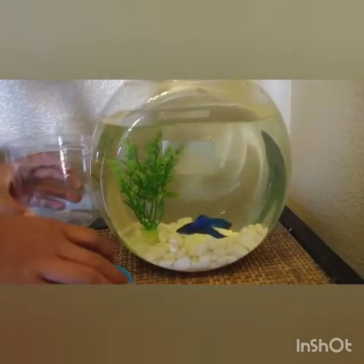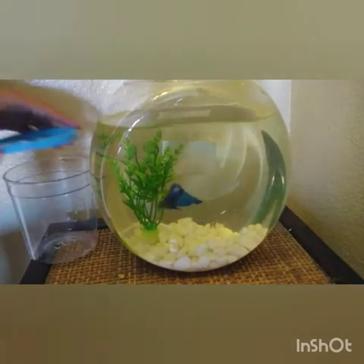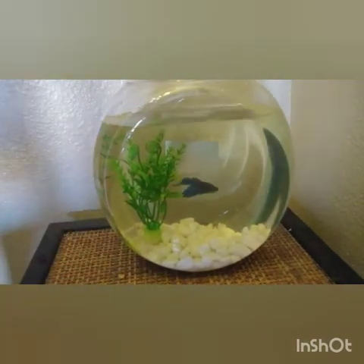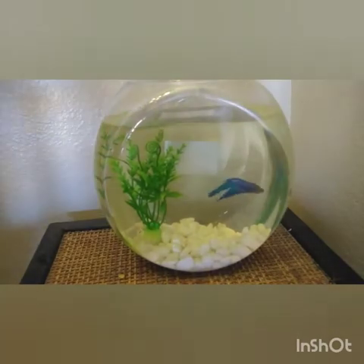That's his new home. Hope you guys like this video. Like, subscribe, and turn on the bell icon. Comment down below what you think we should name him.